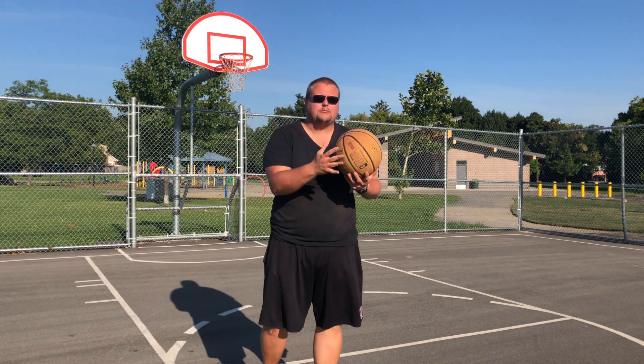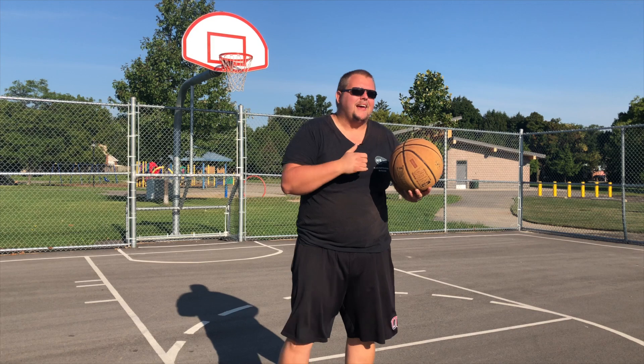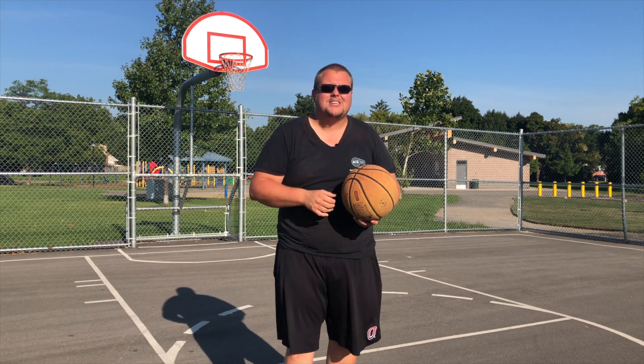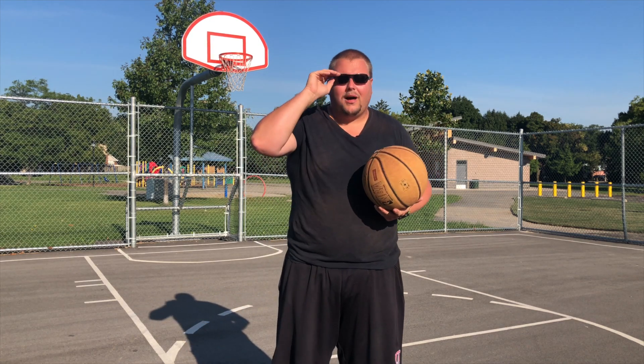This is more of a rant video because I've been seeing tons and tons of video from basketball trainers everywhere in the world, specifically here in Ontario around Toronto, who are teaching underhanded layups as their main layup. And they're making videos on this and it's bugging the hell out of me and another trainer who I communicate with a lot.